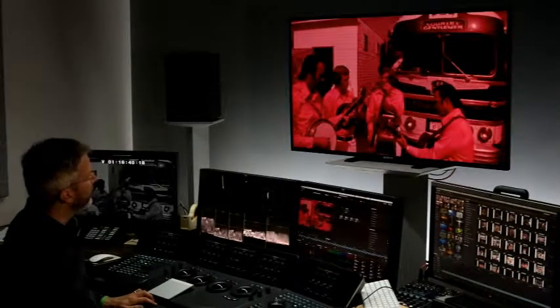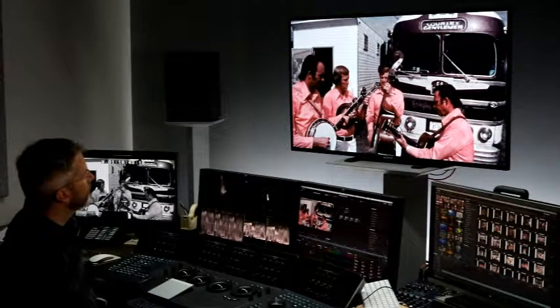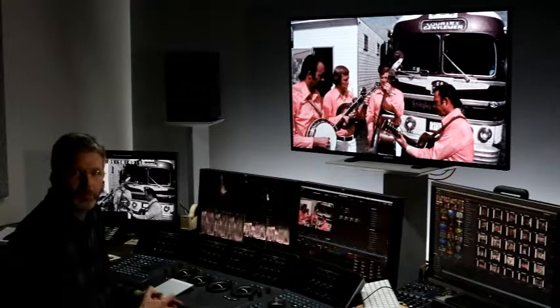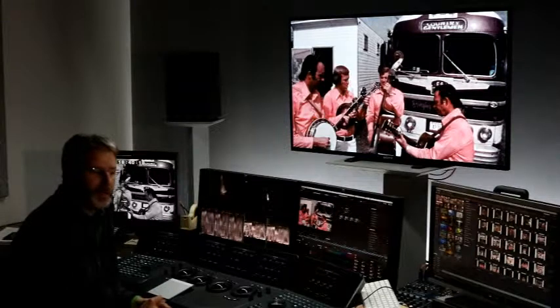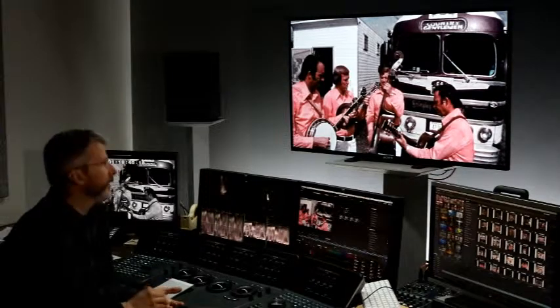We have to come quite a distance from where it started, and that happens with any old piece of color film. If you have film, it's a good idea to get it corrected and transferred off now, because those dye layers will just get worse over the years.